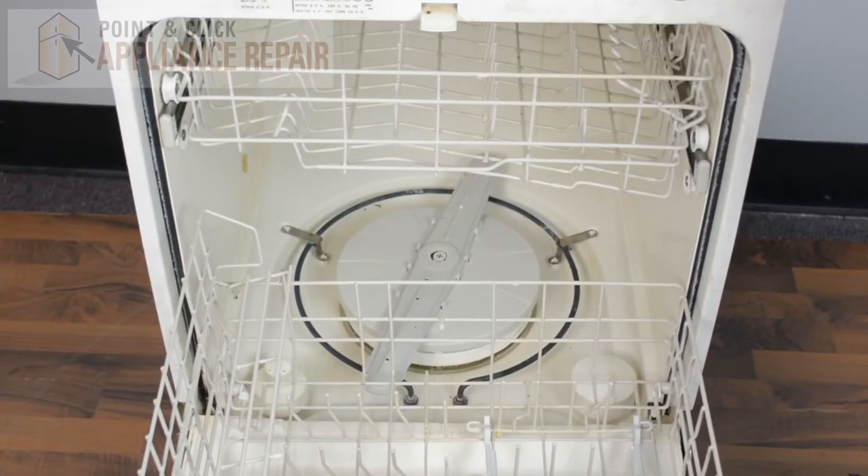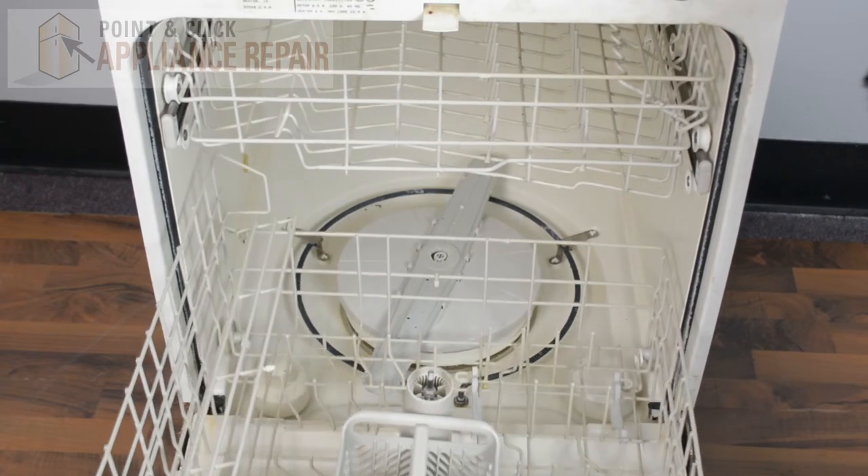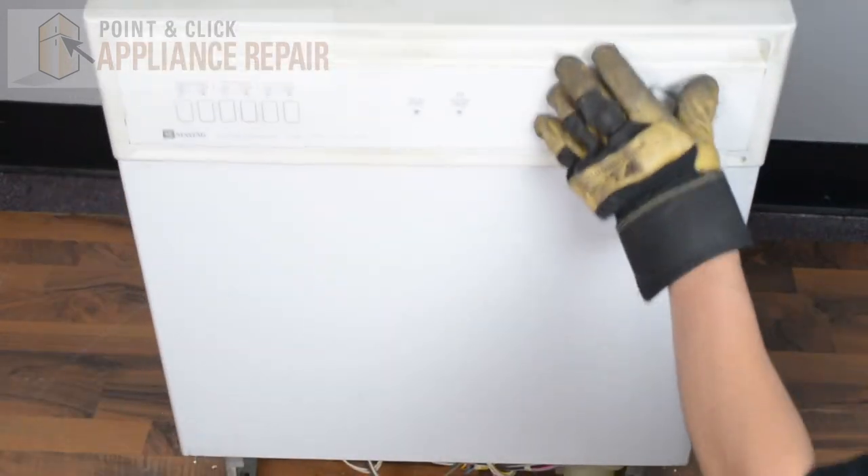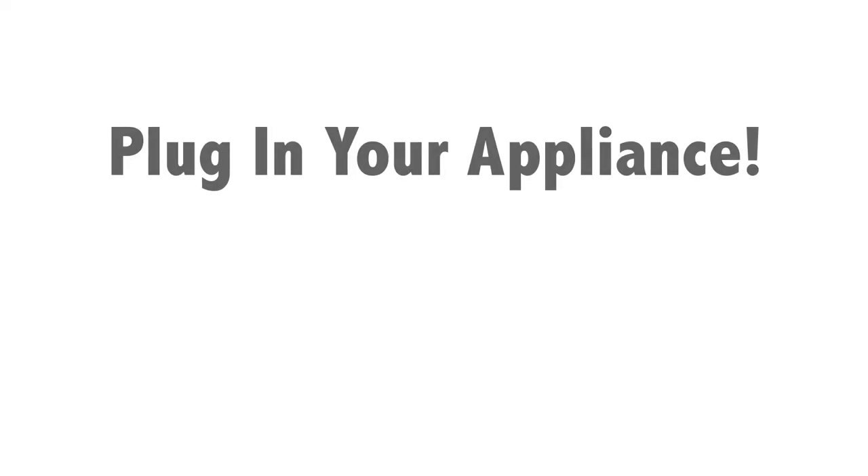Now we can put our bottom rack back inside, slide that in, and then close up the door, and your repair is complete. Finally, don't forget to plug in your appliance.